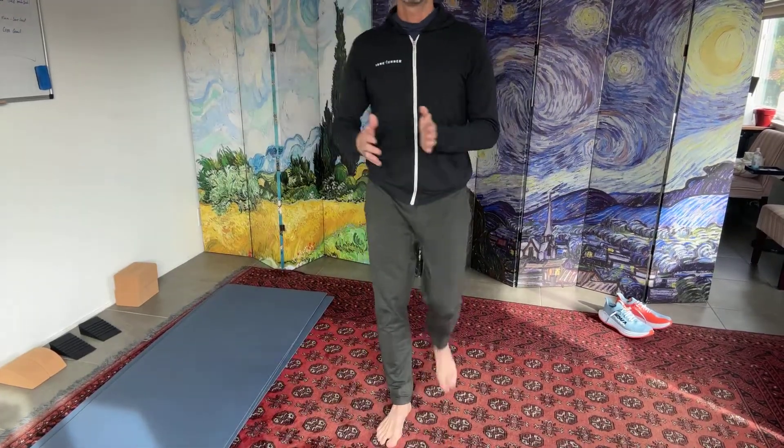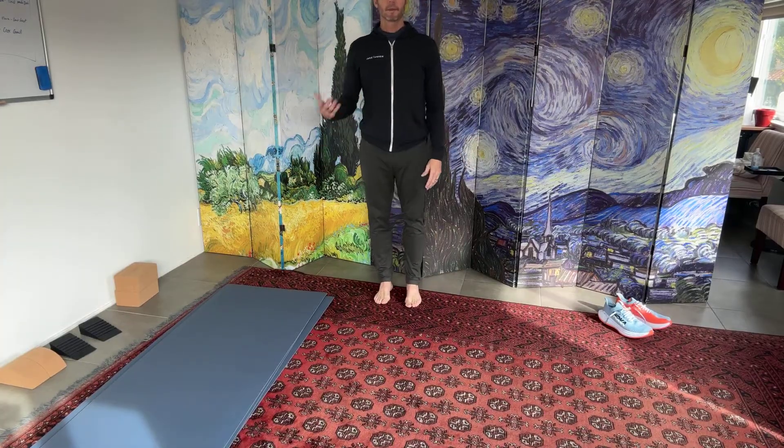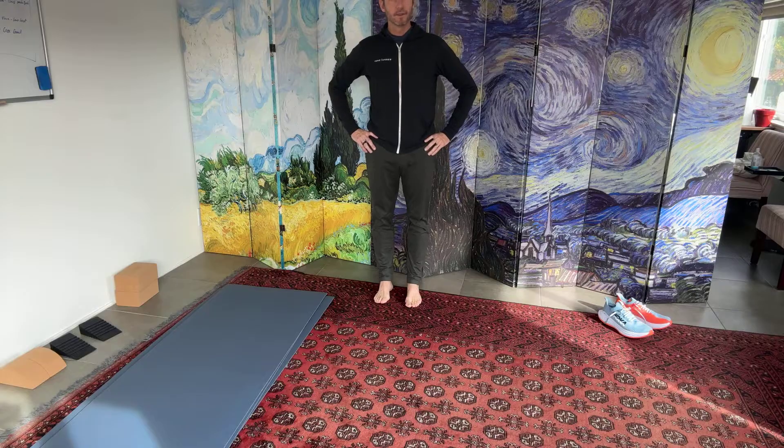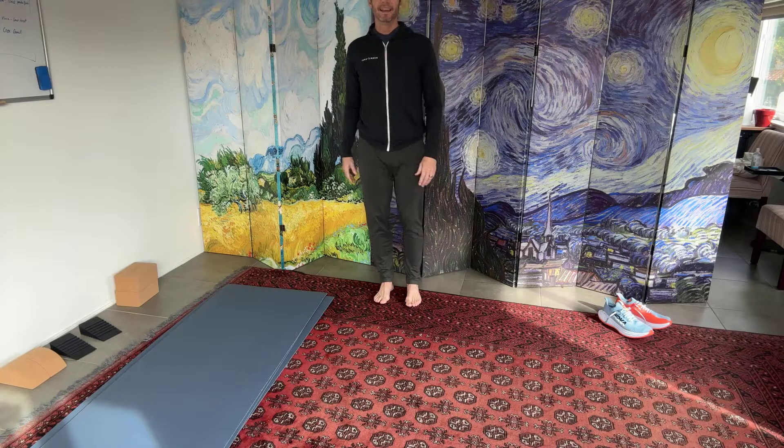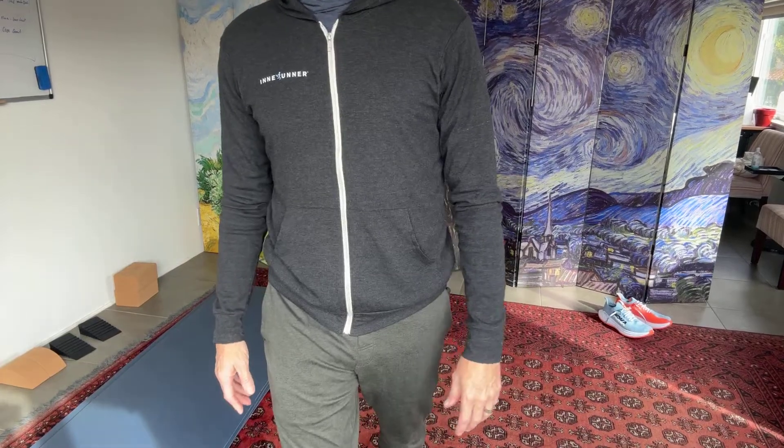Head over foot, head over foot, head over foot. It's a bit of a swagger walk. If you're walking, you should have a bit of a swagger. A great example — because people are going to ask — is watching Nick Kirk run. You'll see his head is always over his foot. He's one of the greatest runners of all time, ever.